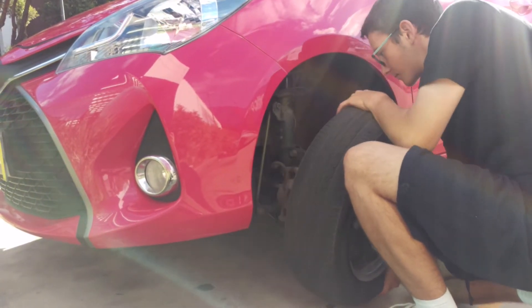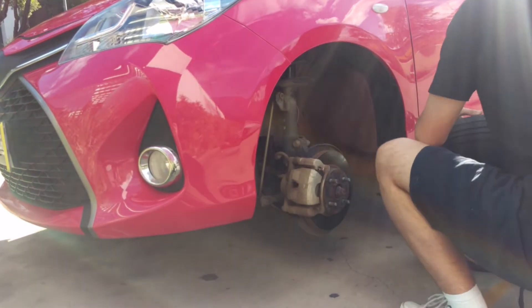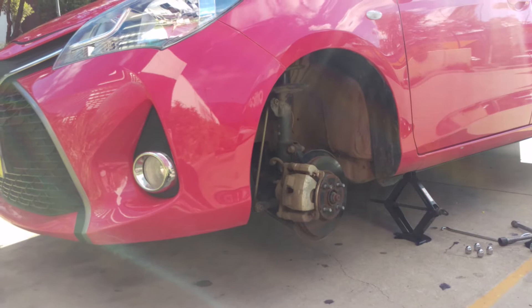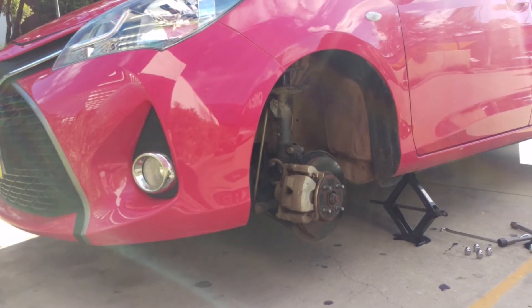Wriggle it off the studs and roll it out of the way. Don't knock the jack. Some people would put the wheel under the car in case the jack fails, so it doesn't hit the ground completely. Matthew's going to ignore everything I'm saying.